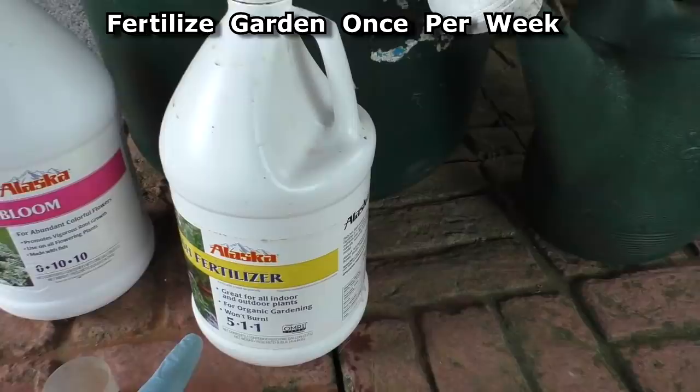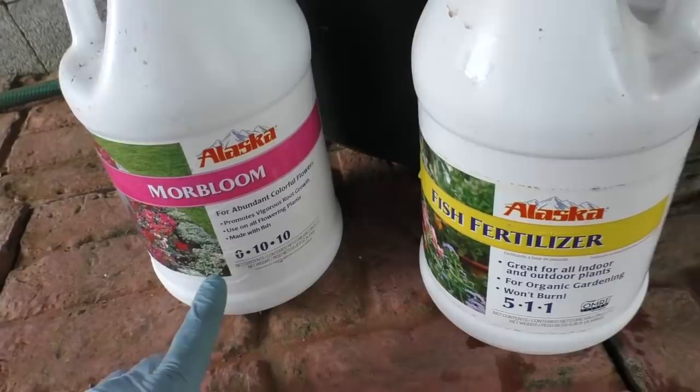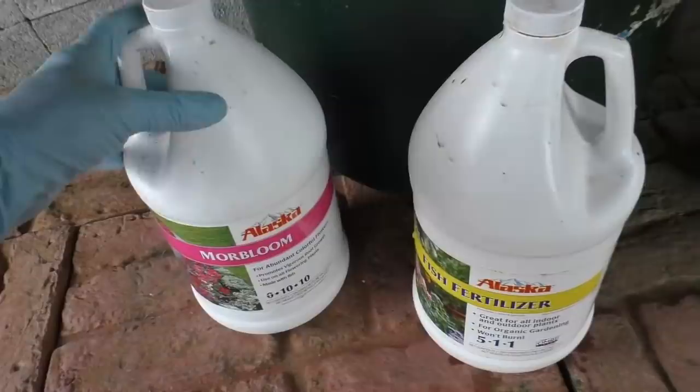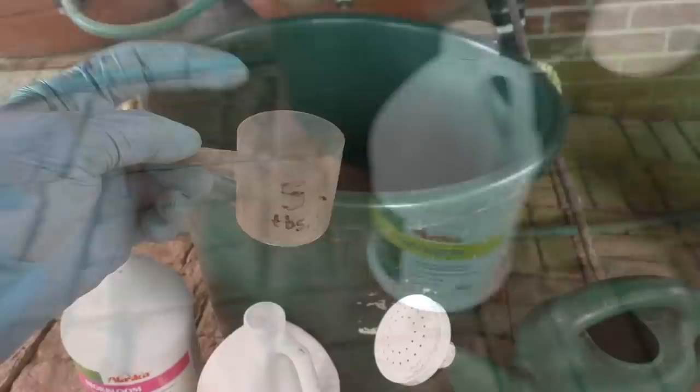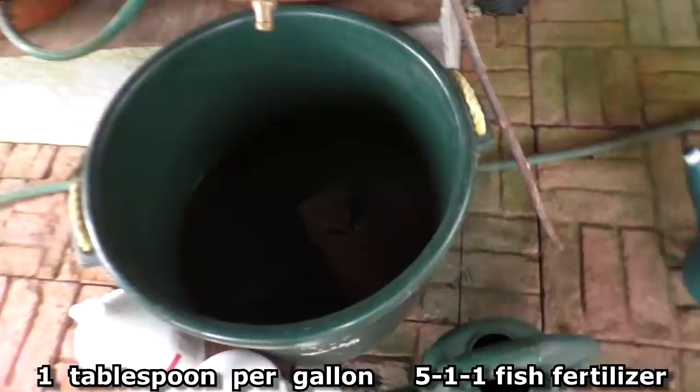Once a week I fertilize with fish fertilizer 5-1-1. I find this is the most important fertilizer. I'll add a little bit of this starting June 1st — 0-10-10, more bloom — just for the tomatoes and peppers, but right now I don't use this. This scoop is 5 tablespoons, this bucket is 15 gallons, so I'll do three scoops which is 15 tablespoons — 1 tablespoon per gallon.